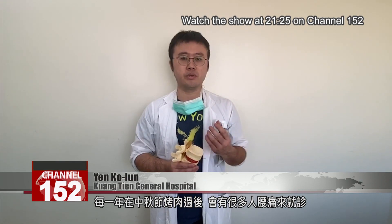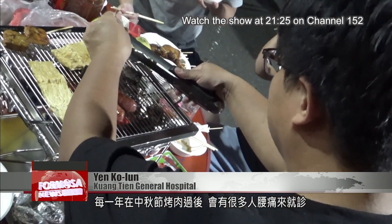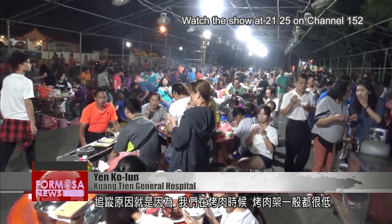Every year after the mid-autumn festival cookouts, many people will come to see a doctor because they feel pain in their lower back. That's because we tend to place our grills quite low.